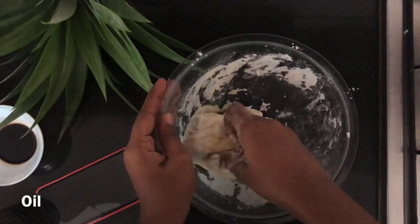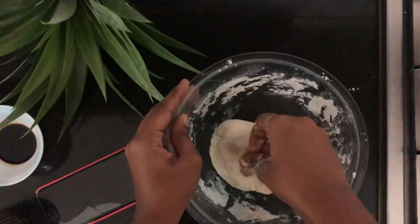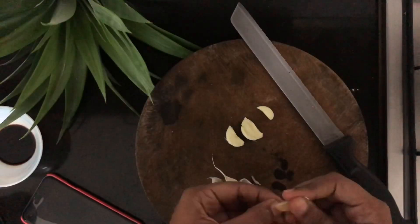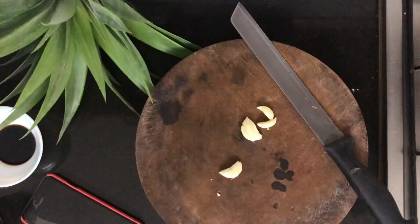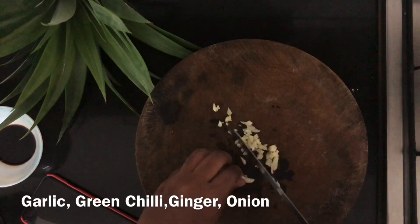I'm going to make the sauce. I'll make it delicious. I'm going to make it a bit different. I'm going to make it a little bit more. I also have two pieces of the tongs.